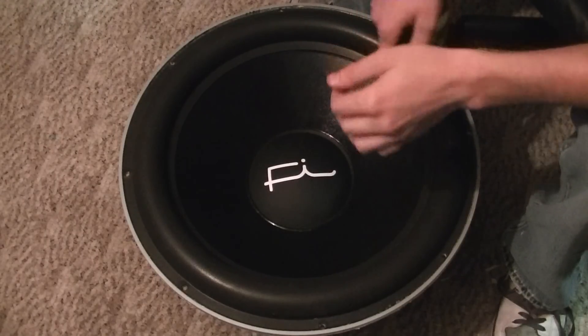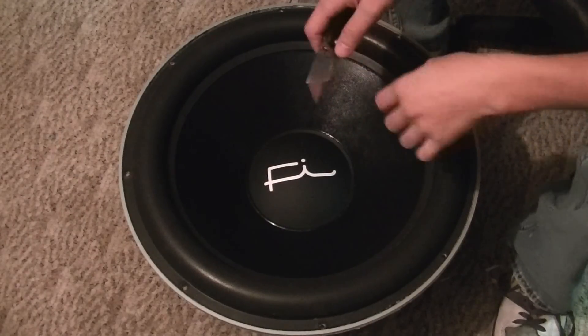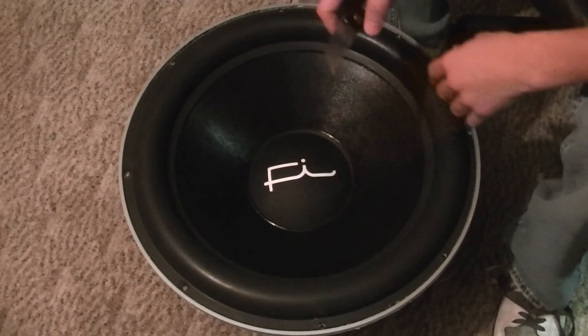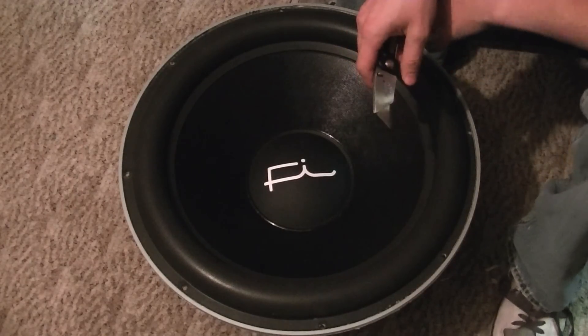Alright guys, I thought I'd make a quick vid here. Getting ready to cut up the other BTL N2 18. Just ordered a couple recones yesterday. I thought I'd give a shoutout to Marcus from 515 Audio.